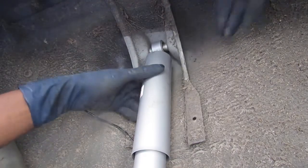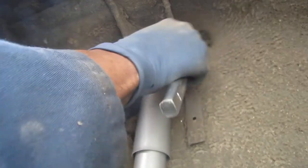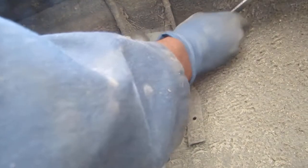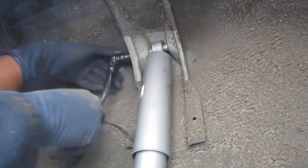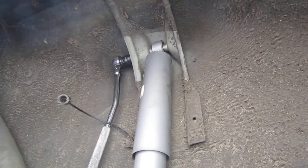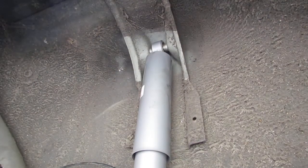There we go — looks good. Give it a couple of taps. Put a bolt on it — the short one goes back here. That's getting tight. I'm not going to tighten it all the way down yet — I'm going to go back down to the bottom first.